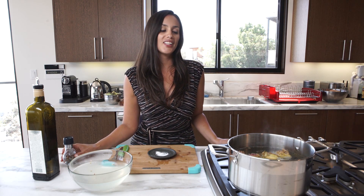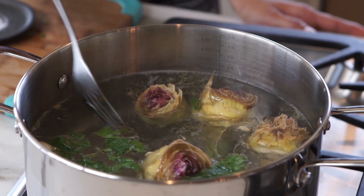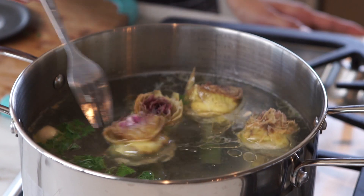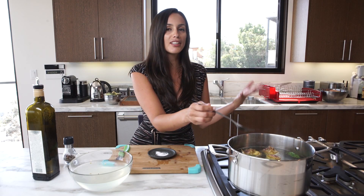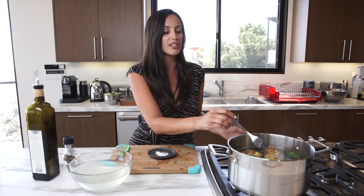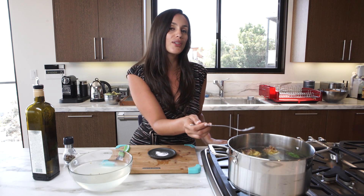Then you cook your artichokes for about an hour and they'll be ready to eat. You have to poke the heart to make sure it's soft, because the choke is the spiky center of the artichoke. It has to be cooked all the way, otherwise you can choke on it — well, not literally, but it's not nice to have. But if you cook it all the way, you can totally eat it. And that's it. Enjoy. Thank you. Bye-bye.